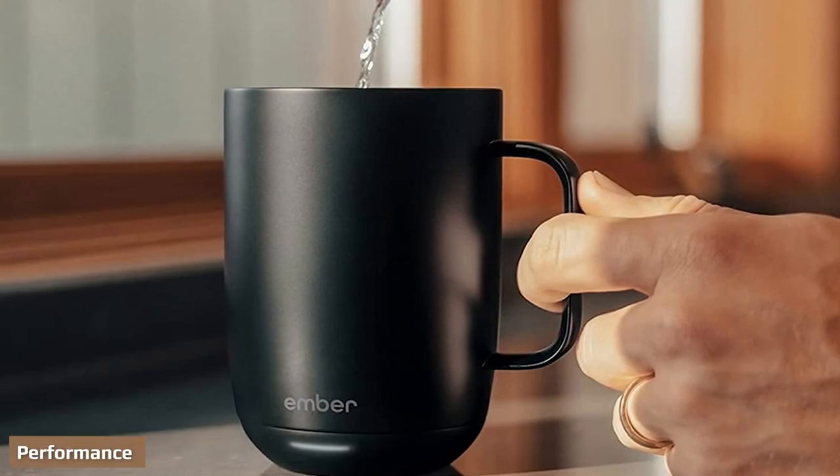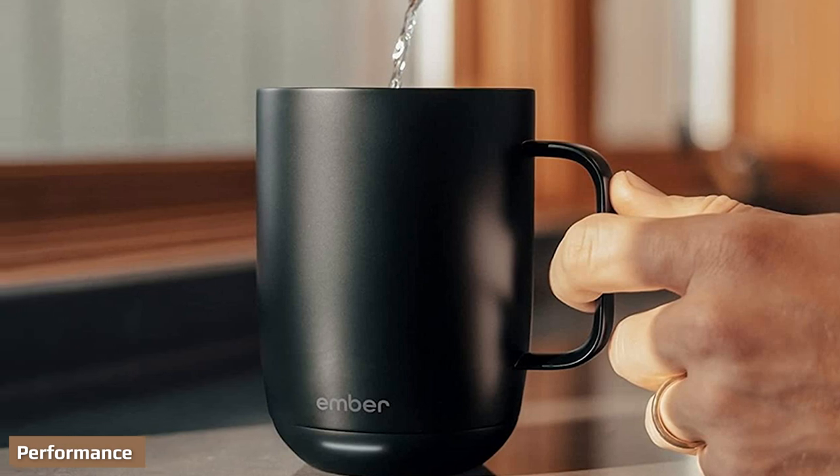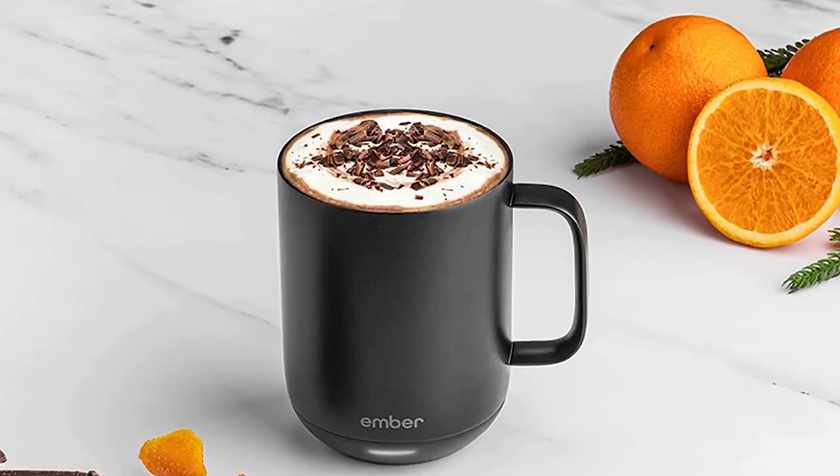Ember Smart Mugs keep your hot beverages at your preferred temperature, which you can set between 120°F and 145°F. This is achieved via a microprocessor-controlled heating system coupled to four sensors providing constant temperature feedback, and it works exceptionally well. The powerful lithium-ion battery performs as advertised: the 10-ounce version keeps your drink hot for up to 90 minutes, while the 14-ounce model gets 80 minutes.